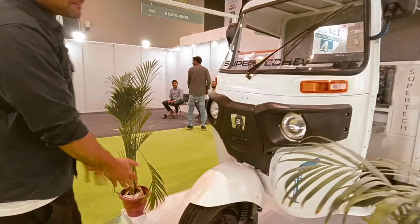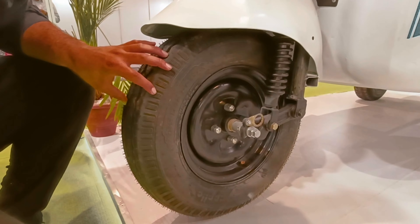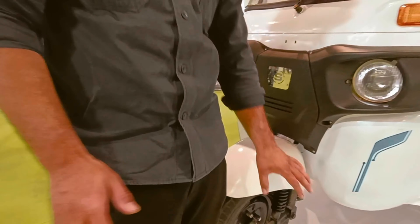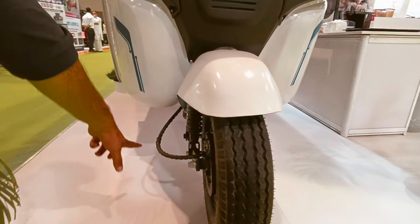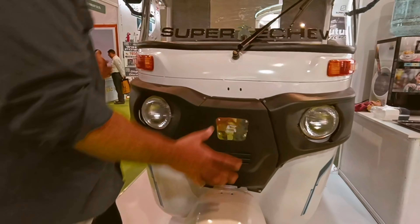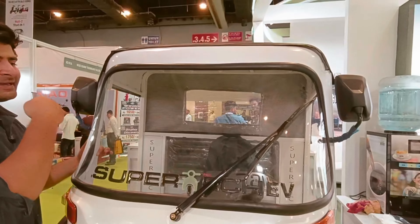If we talk about the tires, the tires are complementary and complex. This e-loader features hydraulic brakes, which is a very big feature. You can also find wipers which you can easily use.